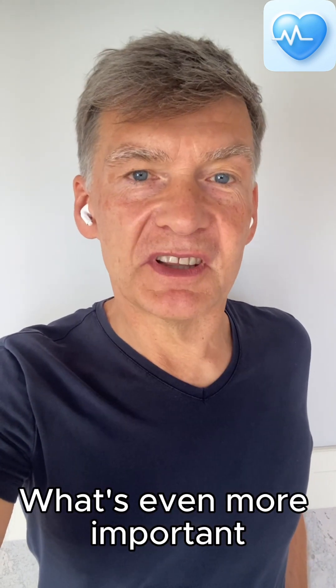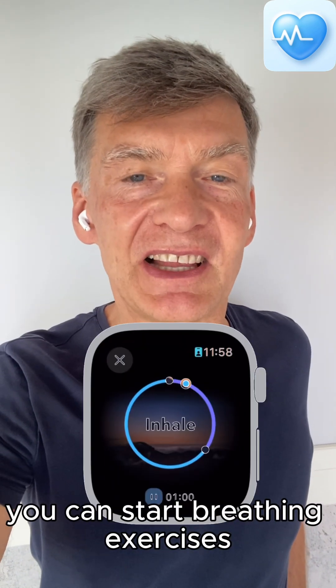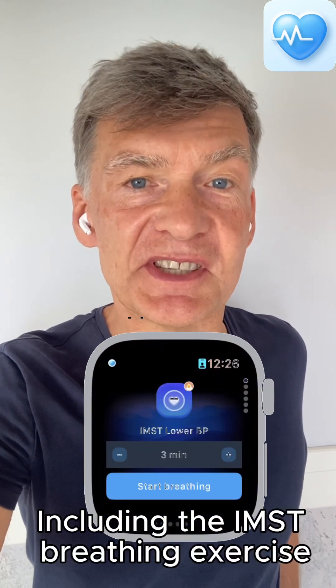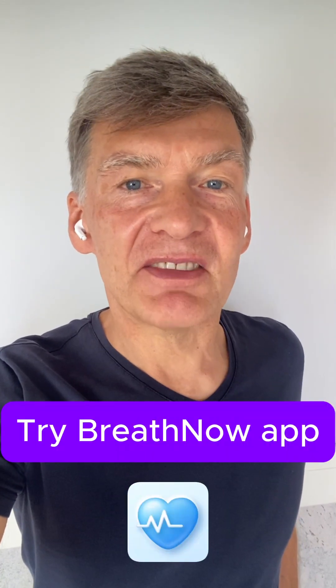What's even more important, it measures your stress throughout the day and sends you notifications if your stress is up, so you can start doing breathing exercises right on your Apple Watch immediately — including the IMST breathing exercise, which is specifically targeted to lower blood pressure.